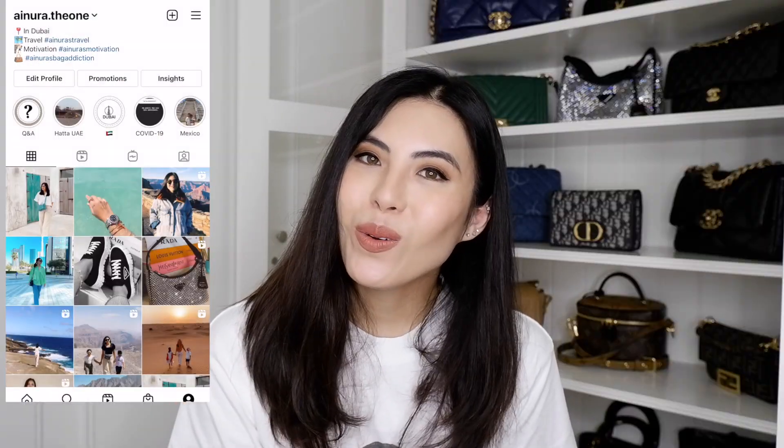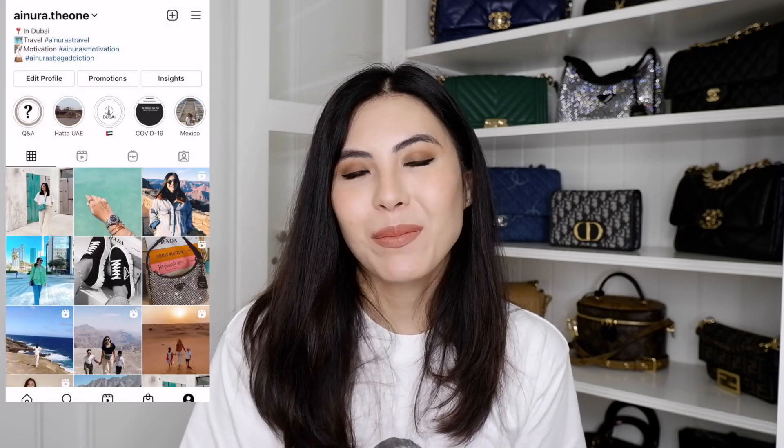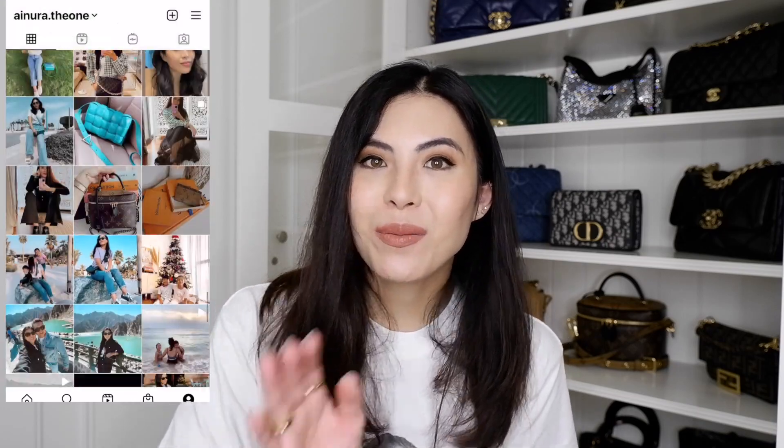Hopefully this video was fun to watch. Let me know if you want a comparison video between the Dior Wallet on a Chain or something else. Thank you so much for watching. Please subscribe to my channel, like my videos, and go follow me on Instagram where I'll be showing all my bags and how I style them. Thank you so much, bye-bye.